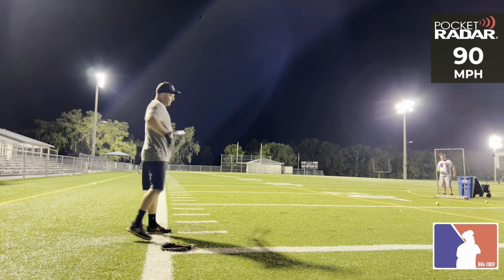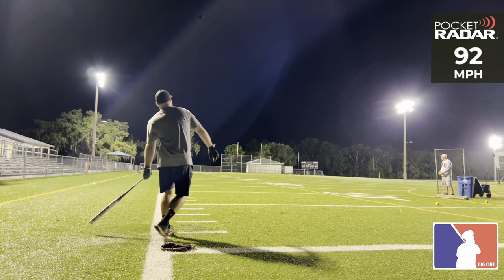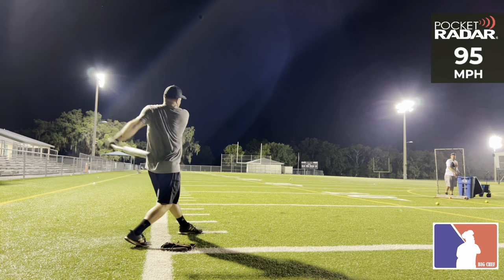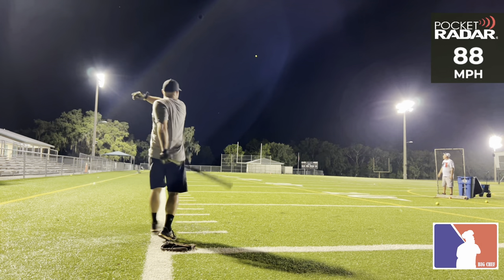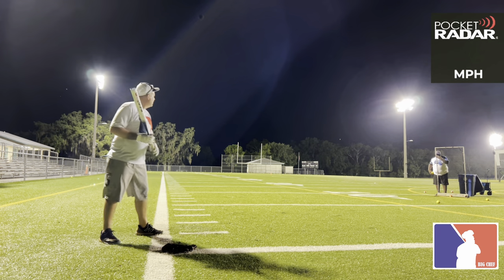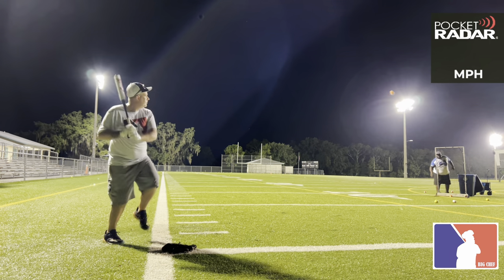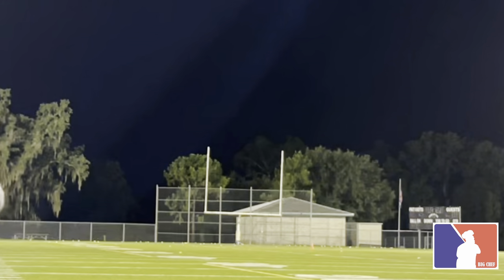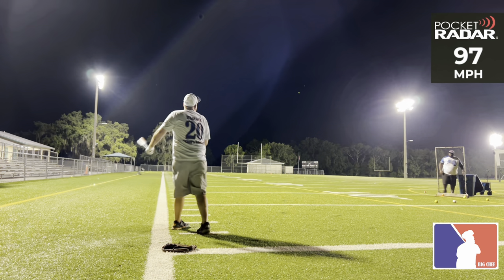100 miles per hour. 90 miles per hour. 86 miles per hour. 86, 92. 95 miles per hour. 95 miles per hour. 95 miles per hour. 88 miles per hour. 89 miles per hour. 91 miles per hour. 95 miles per hour. 99 miles per hour. 94 miles per hour. 97 miles per hour.